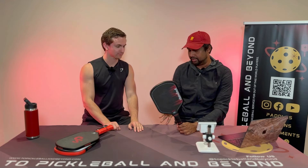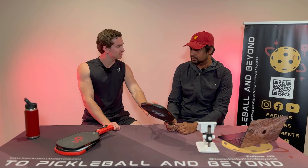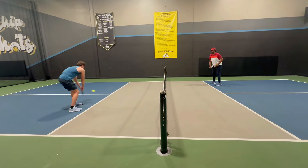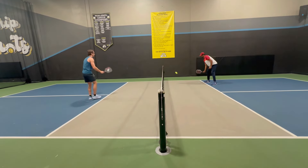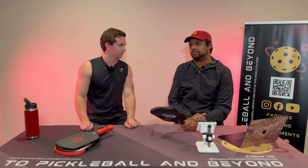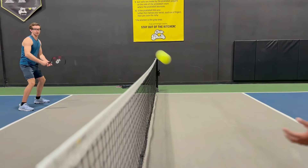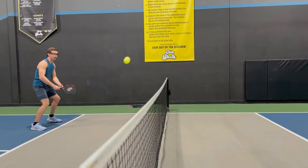In my new value category, let's start with the control of this paddle — it's outstanding. I actually thought it was a 16 millimeter paddle by the way it controlled. We came back kind of fighting about it because it played like a 16 millimeter paddle, not like a lower-priced paddle. But it's a 13 millimeter. The control was really great — you could place this like nobody's business. The dinking was gorgeous.